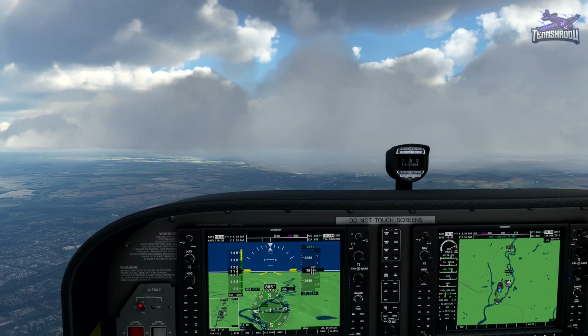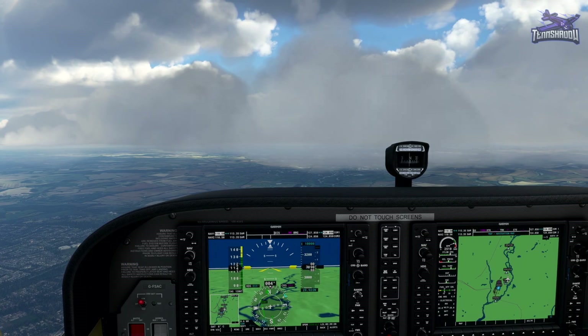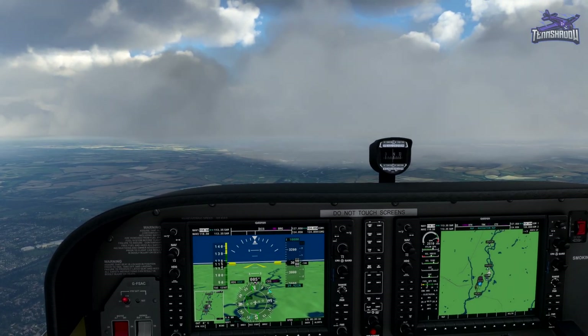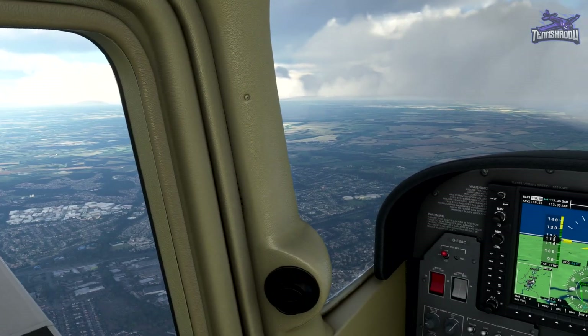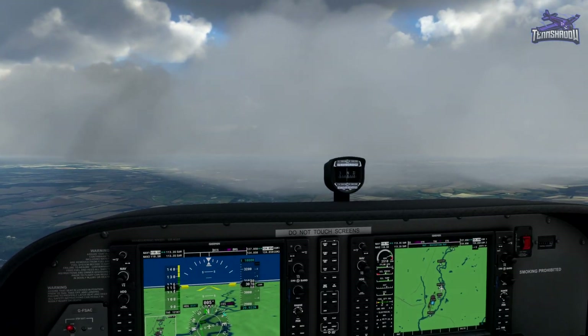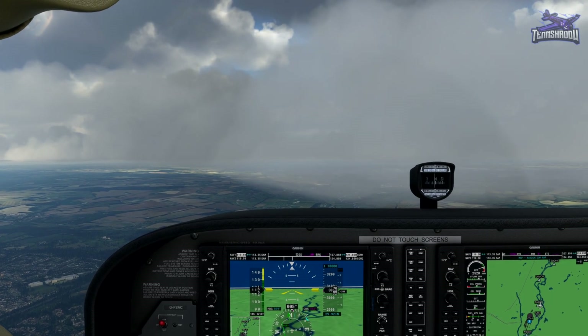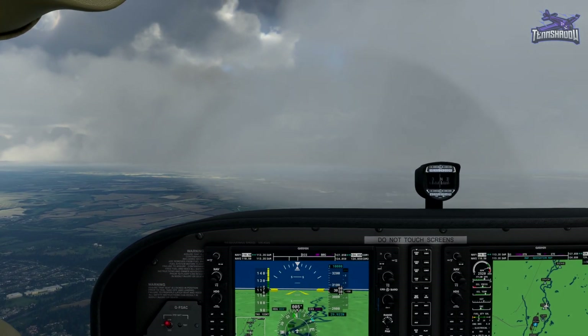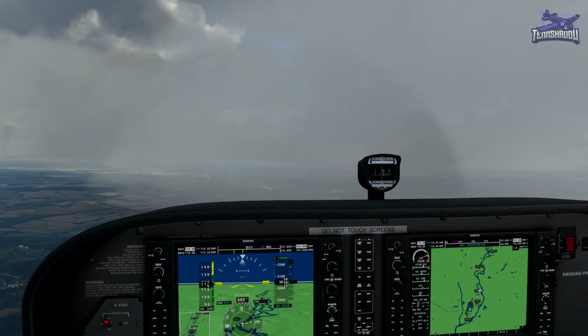I started off pretty bad — just trying to get the aircraft trimmed and all that stuff. But I think about this third one, it kind of clicked what exactly we were doing. I didn't want to redo this whole video and do it better; I just wanted to show how it is. Thanks so much for watching and I'll catch you on the next one.